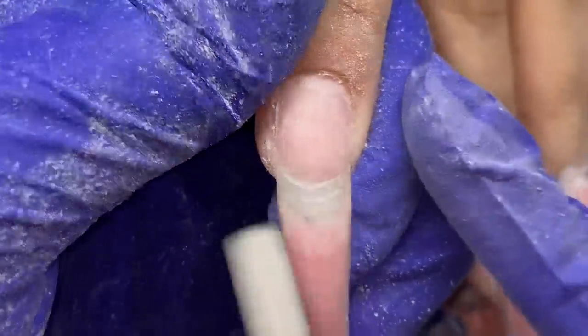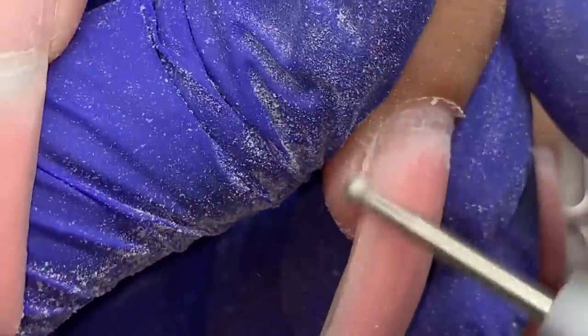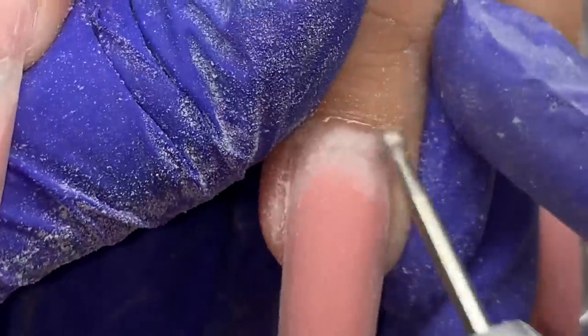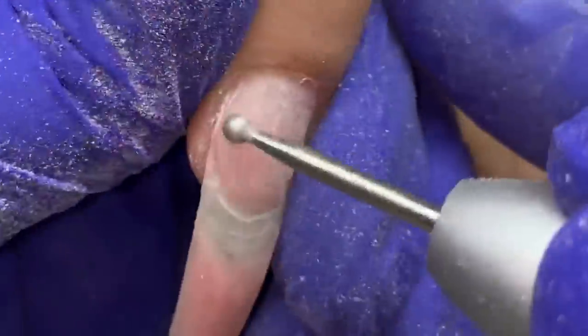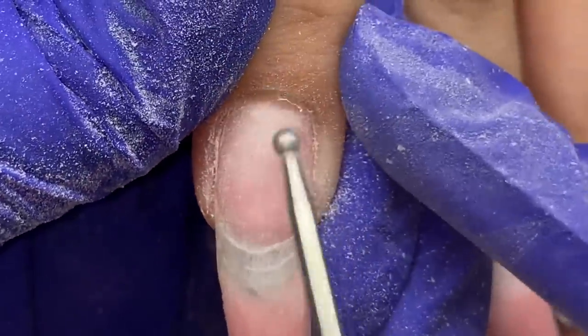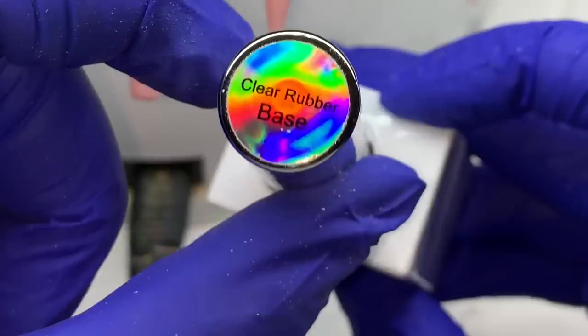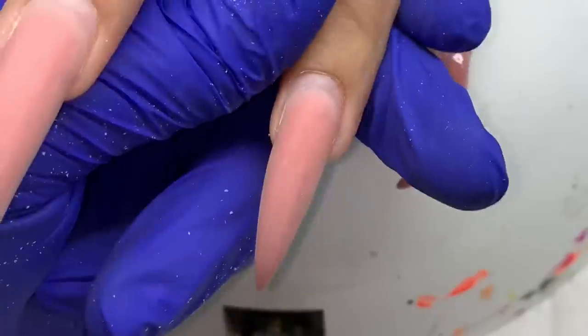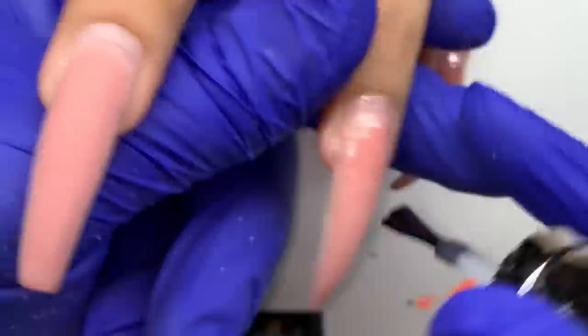I'm going across the nail plate with the cross-cut bit — it's like a sanding band but it's metal — just to buff the nail and remove any lifting product, real quick. Next I'm going in with the round bit from Atwood Industries to remove any remaining dead skin.